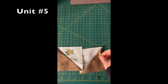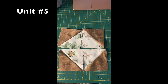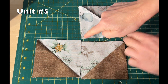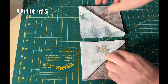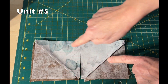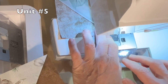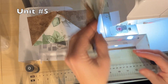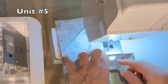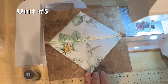For unit number five, you will use four AB half-square triangles. Same as before, we will sew the top two squares with a quarter-inch seam, then the bottom two squares with a quarter-inch seam, and then sew the top to the bottom with a quarter-inch seam. You will make one unit five.